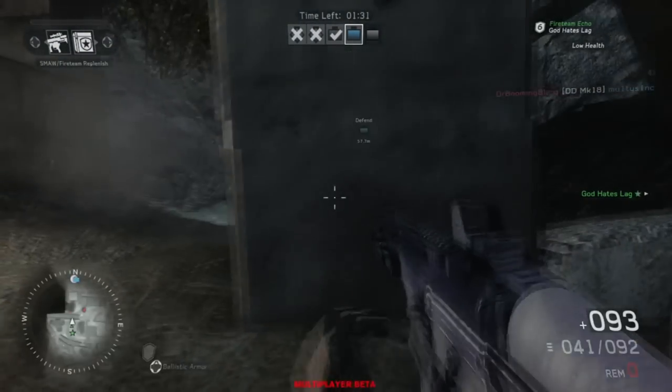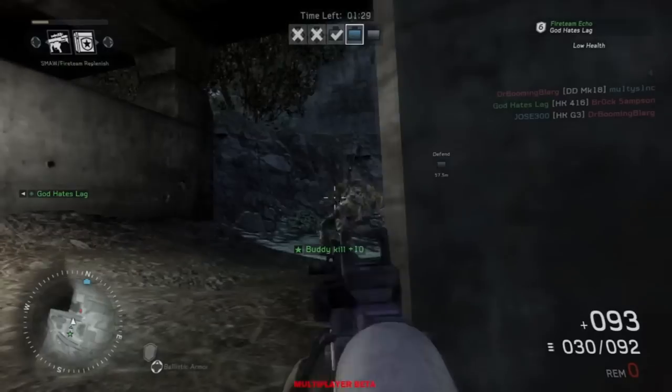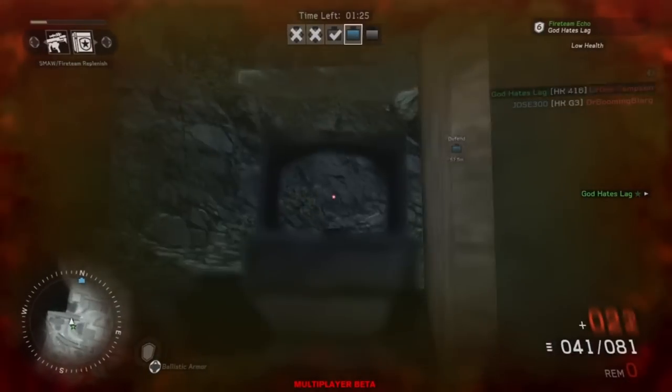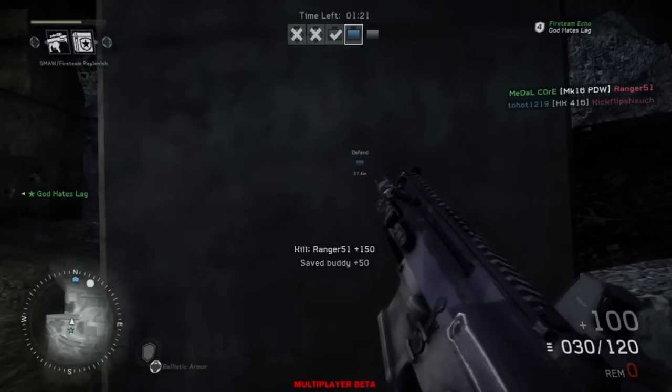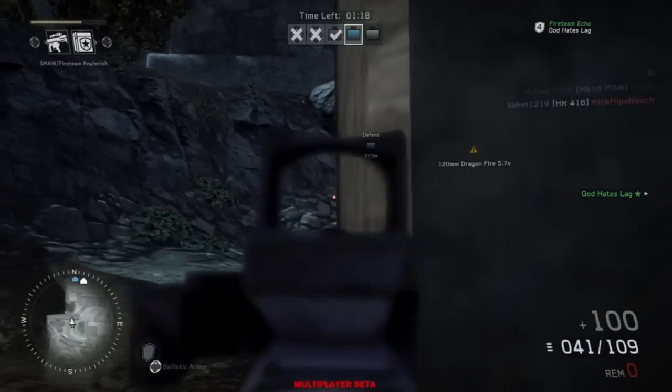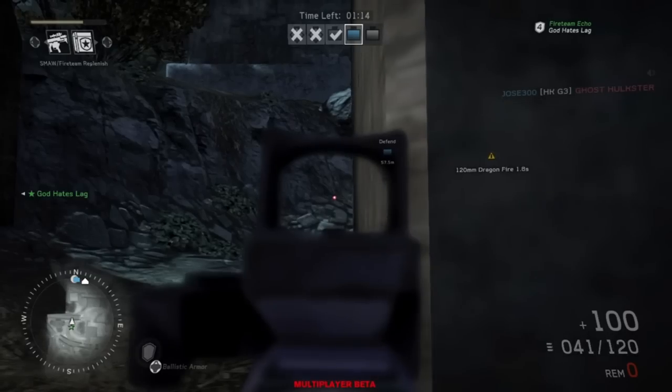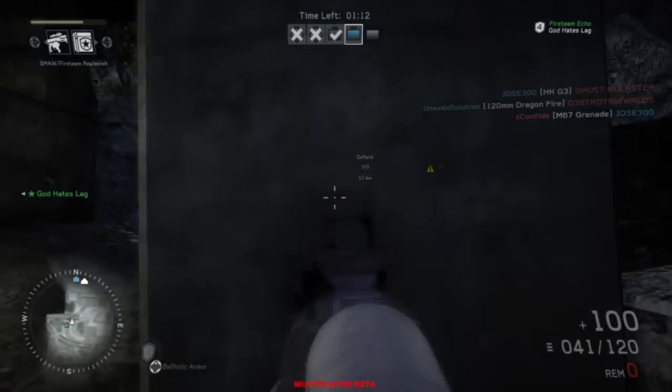Another thing to note — it's a bit of a limitation for snipers — is that when you're peeking you actually auto-scope in. You can't hipfire when you're peeking and leaning at the same time, so when you're doing this trick you cannot hipfire; you have to aim in.